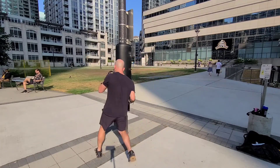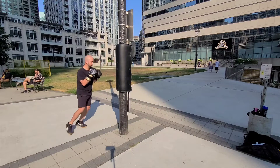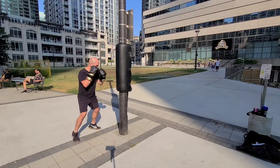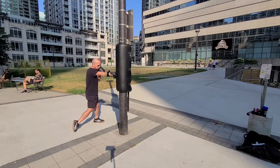Up, jab, up, hook, straight. Set. Jab, upper, hook, straight. Set.